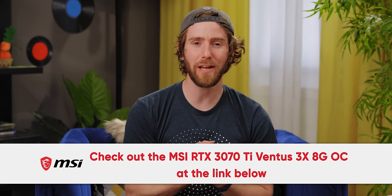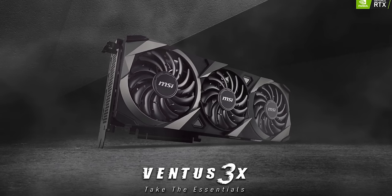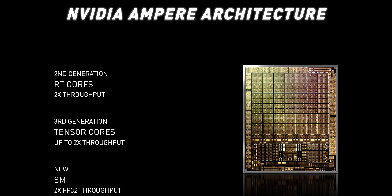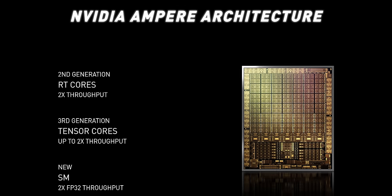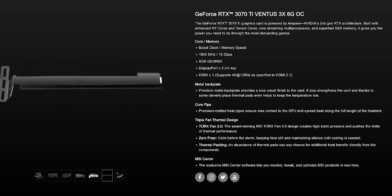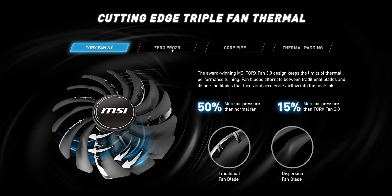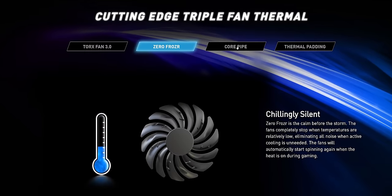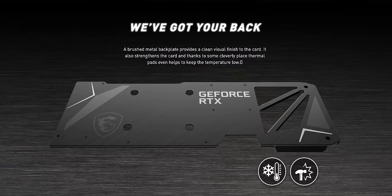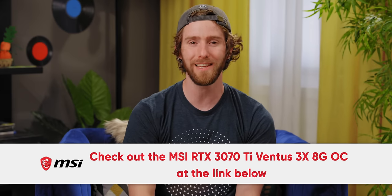You know who never fails? Our sponsor, MSI. Looking for a GPU for your next build? You can actually buy them now. Check out the MSI RTX 3070 Ti Ventus 3X 8G OC. It's powered by NVIDIA's Ampere architecture with 8 gigs of GDDR6 memory and boost clocks up to 1800 megahertz. It's got three DisplayPort 1.4a ports and an HDMI 2.1 port, plus three Torx 3.0 fans with a beefy heatsink. Their Zero Frozr technology turns the fans off when not under load, and a custom brushed metal backplate provides a clean look. It has a three-year warranty — learn more at the link down below.